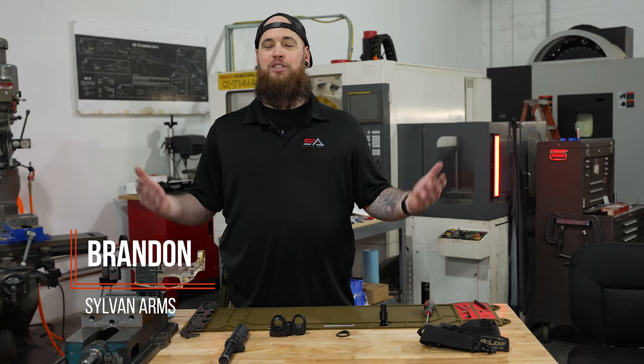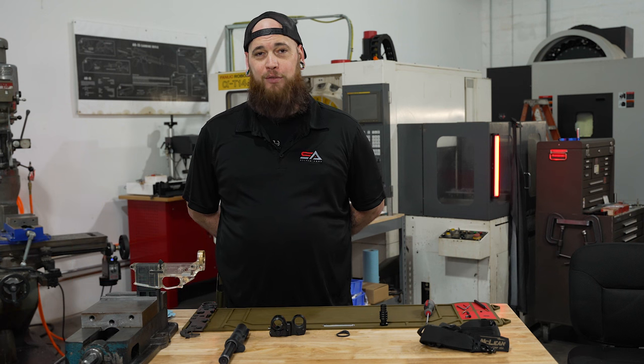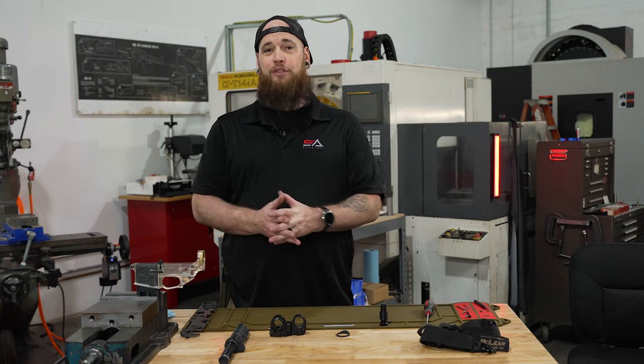Hey guys and gals, Brandon with Sylvan Arms here today at our facility where we manufacture all of our great products for you lovely people. Today we're going to actually focus on installing our Gen 4 folding stock adapter, the newest product in our great line.